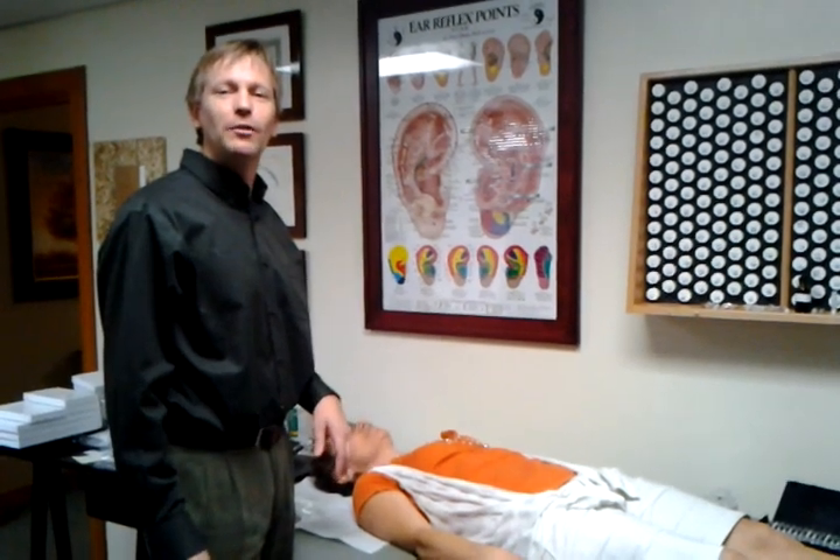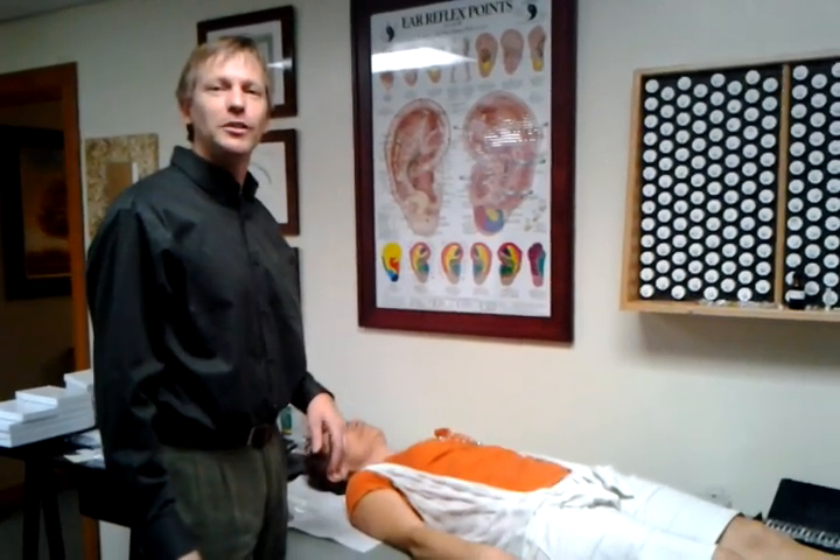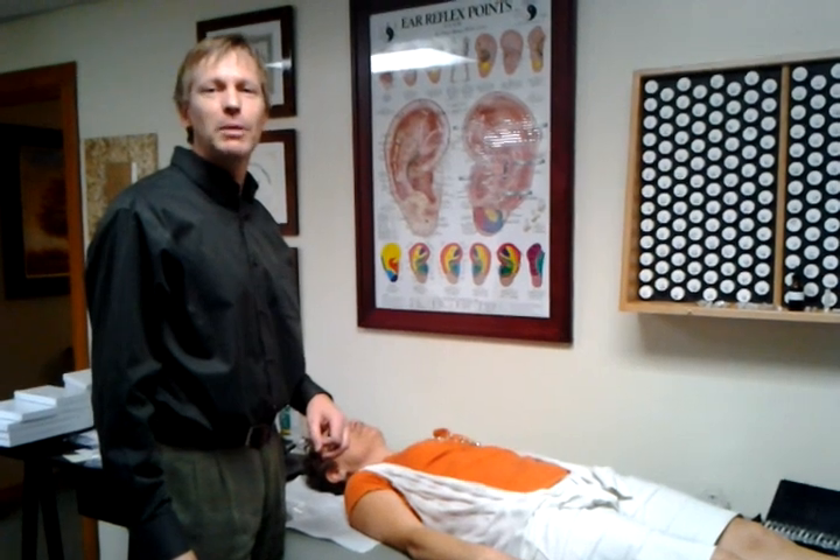My name is Dr. Michael Karlfeld. I'm a Swedish naturopathic doctor, and I've been in practice for about 25 years.